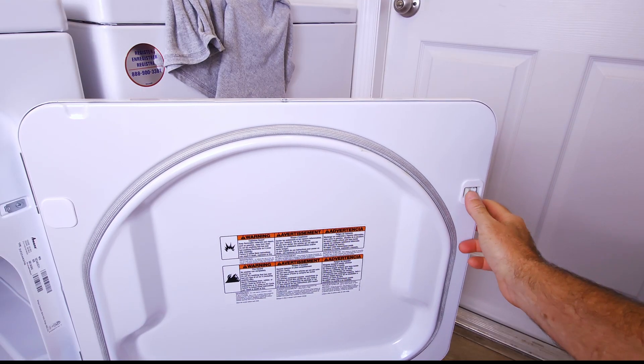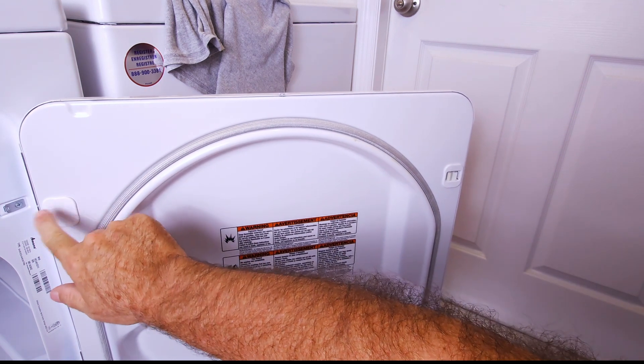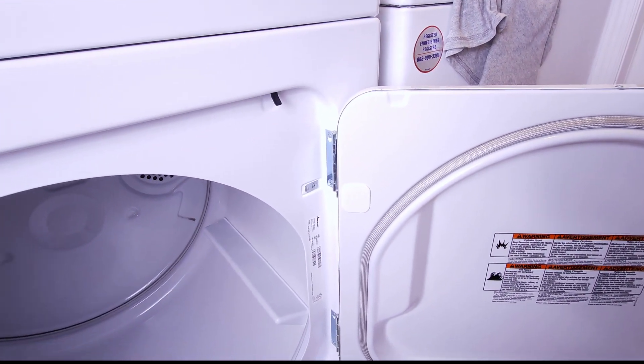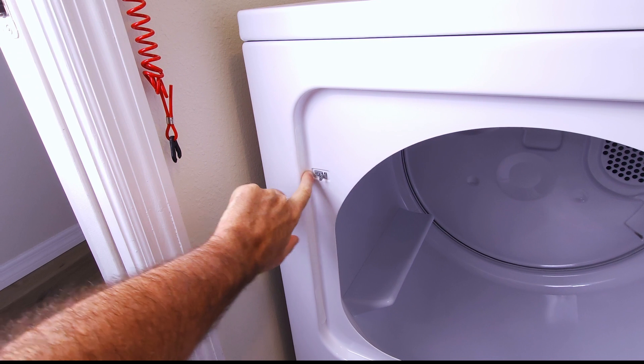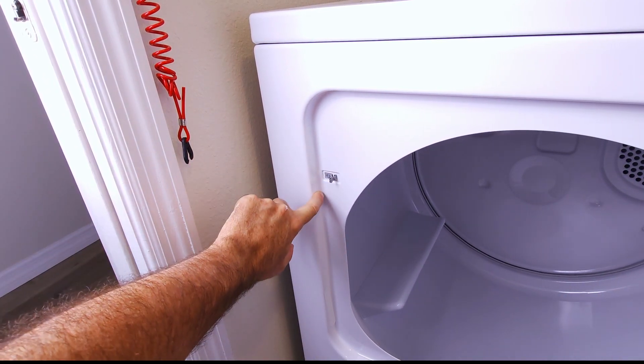The dryer I'm working on happens to be an Amana, but the principles should transfer across most brands, even though the procedure may be slightly different. Some of the things you're going to want to look for: right here is our catch, and on the other side of the door there's a square cover — that catch can move to the other side. Over here is our hinge, and on the other side there's a piece of tape covering our hinge hole. When you see those clues, you know your door is going to be switchable.